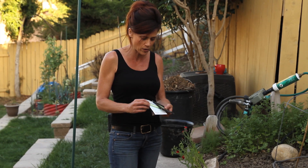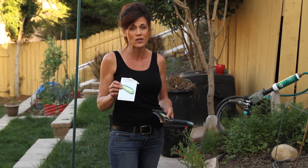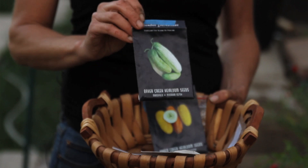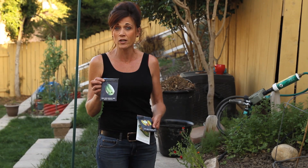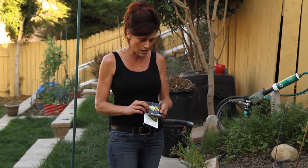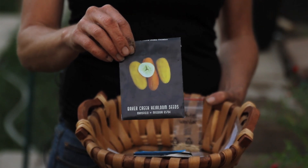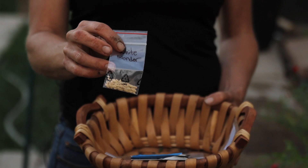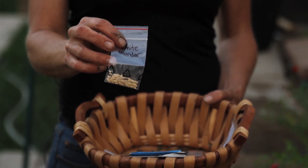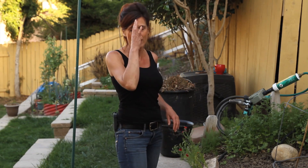The four cucumber varieties are: beit alpha — my favorite, super tender, very thin-skinned, very sweet, great for fresh eating; delicatess — slightly thicker skin, makes really good refrigerator pickles; a yellow cucumber; and new for me this year, the white wonder, which is supposedly a really sweet white cucumber. I'm excited to get these planted.